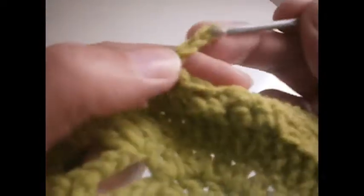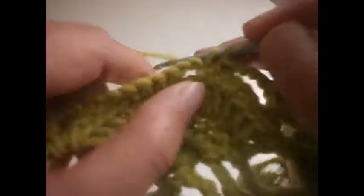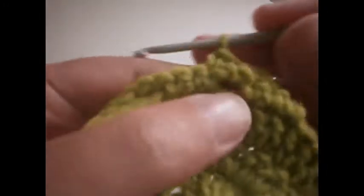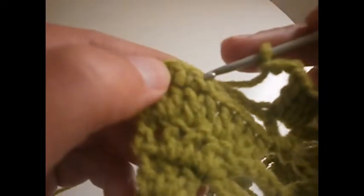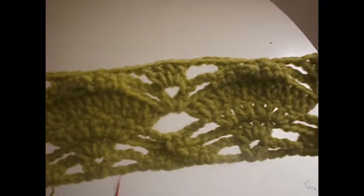Another 3 chains: 1, 2 and 3. Again here in the middle and we make four trebles: 1, 2, 3 and 4. Another 3 chains: 1, 2 and 3. We go here, skip the first one, go to the other one and make two single crochet: 1 and 2. We skip the chains, go to the next one and make another two single crochet. Then 3 chains: 1, 2 and 3. Again here, four trebles: 1, 2, 3 and 4. Then 3 chains: 1, 2 and 3. We skip the first one and finish with three single crochet: 1, 2 and 3. And that is the other row ready.